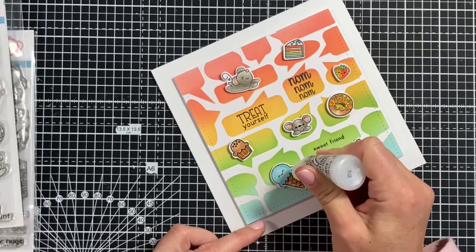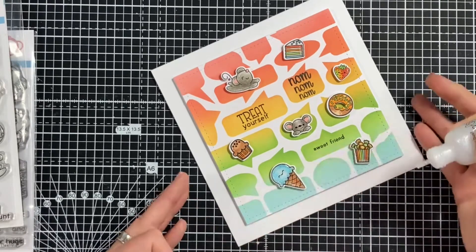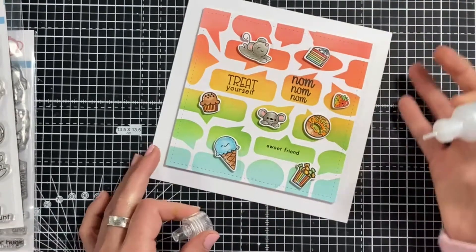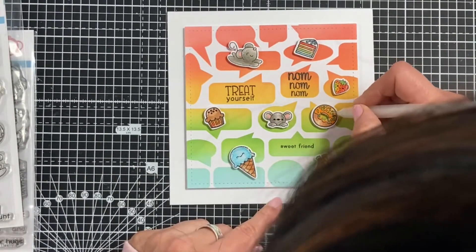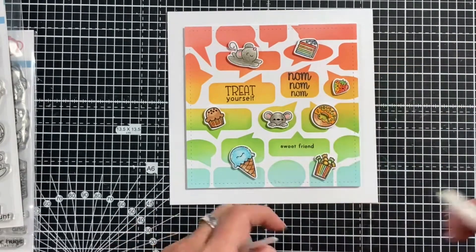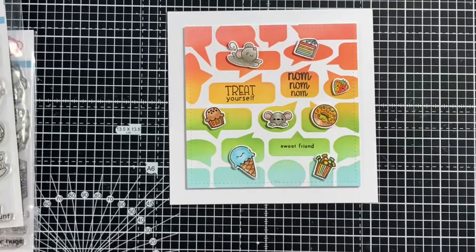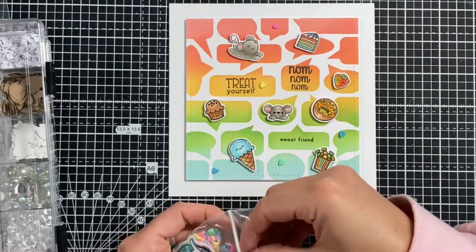I'm using some stickles now — I love using stickles on ice cream because it just makes it look frosty. This is stardust stickles, and I decided to add some to the top of the cake as icing too. Finally, I have a clear glaze pen from Secura, which is great for adding glaze dimension to really small areas where glossy accents might be too thick — perfect for the nose, the sweets, and the sprinkles on top of the donut.